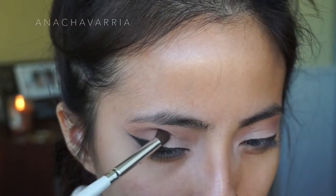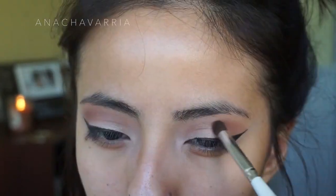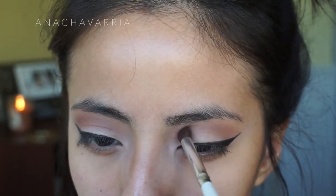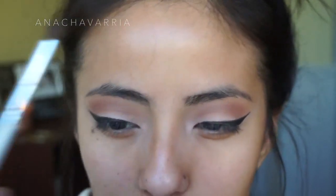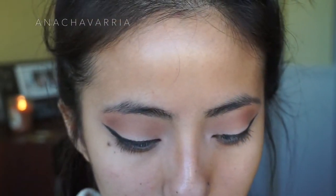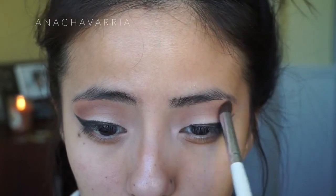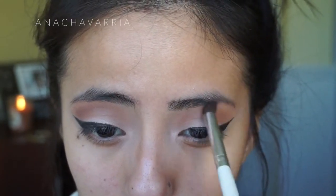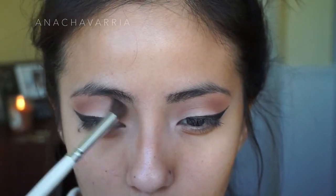With eyeliner, I like to take this darker brown color and just kind of put it on the crease to define our crease a little bit more. Then I like to go back with the first brush that I used at the beginning so I can just blend everything out and it doesn't look really harsh.